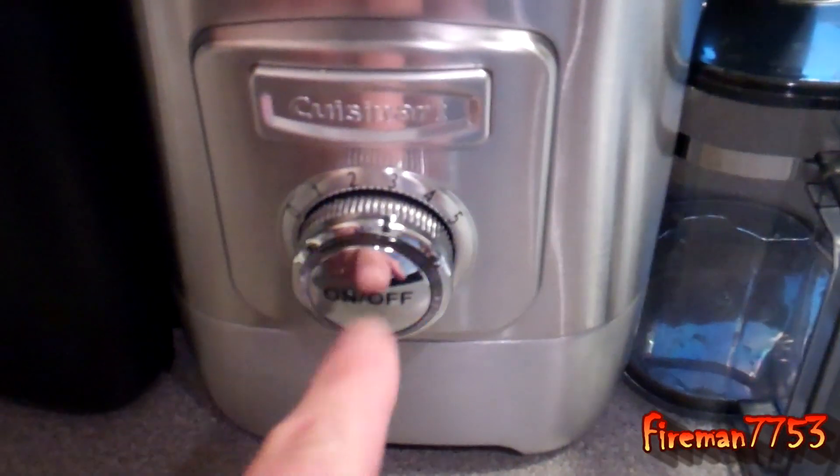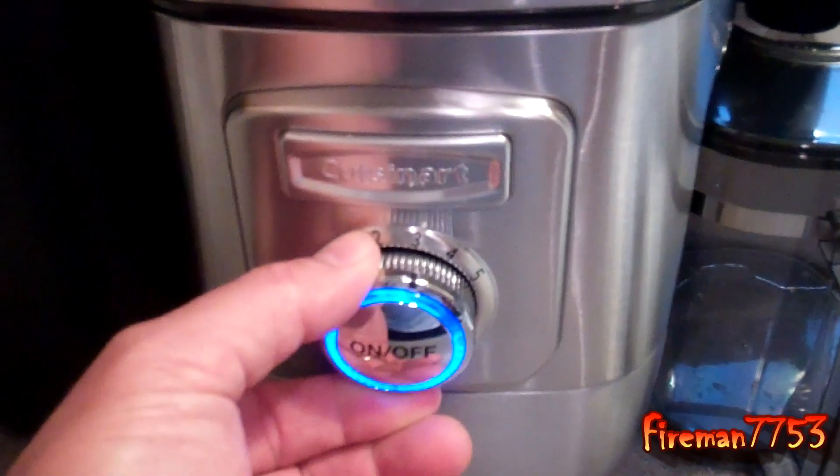It's pretty easy. It's got an on and off button here — push the button in the middle to turn it on and off. Speed selector.